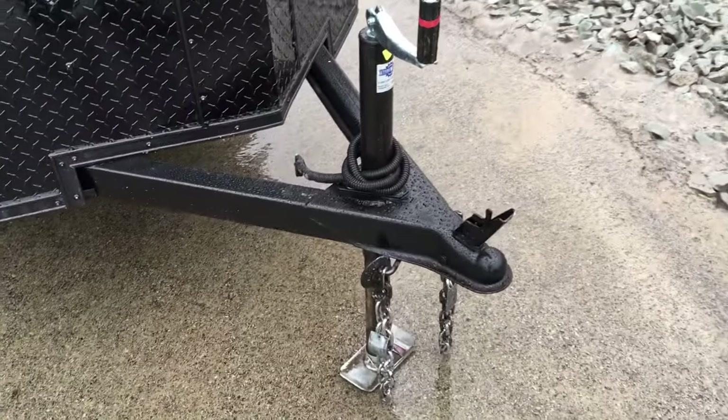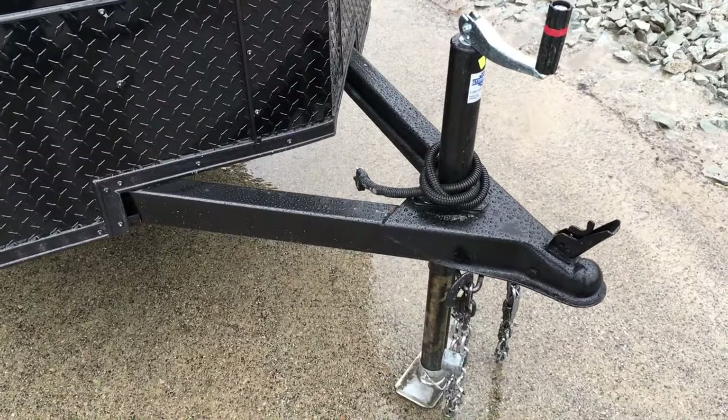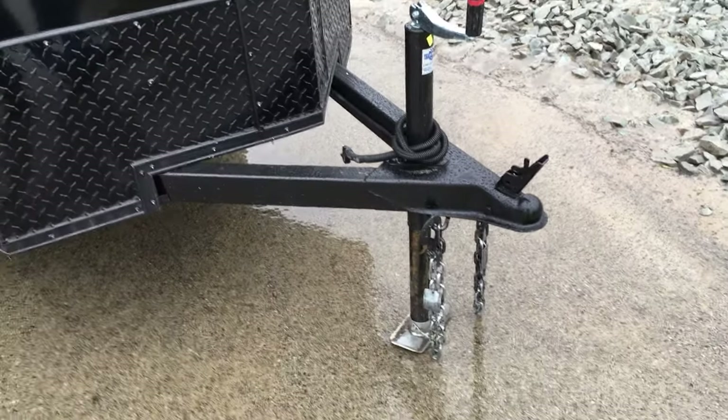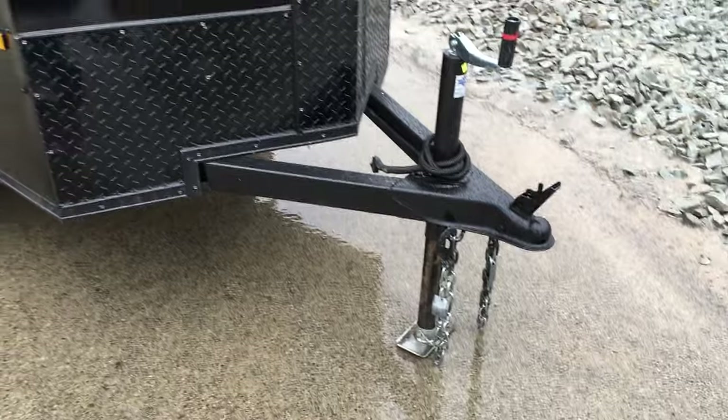It's got the A-frame jack up front along with an A-frame 2x3 box tube tongue. It's got a two-inch ball coupler and a sand foot at the bottom of the jack.